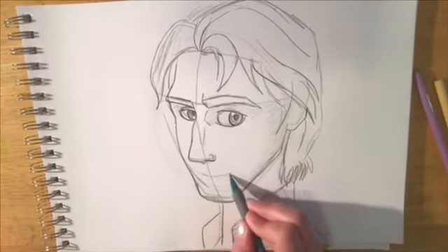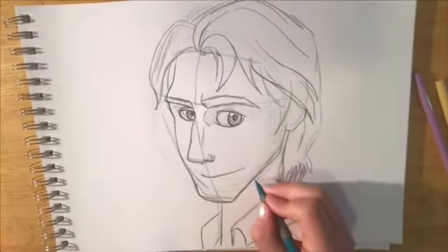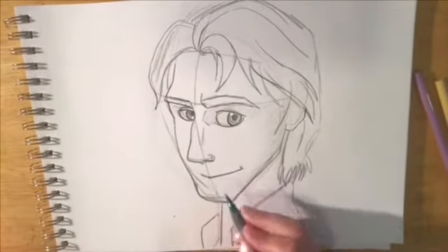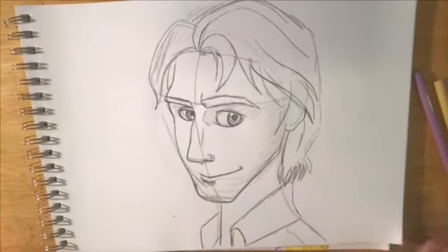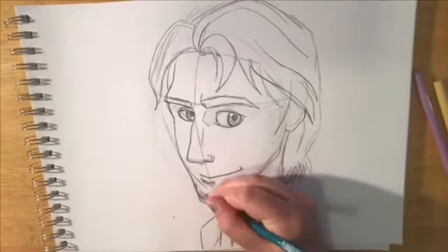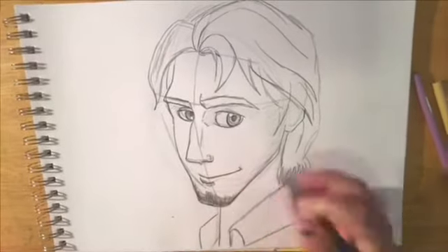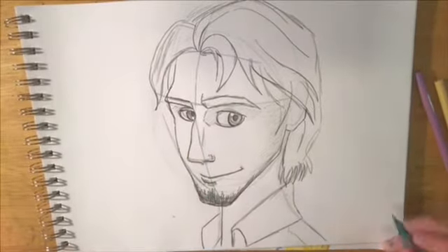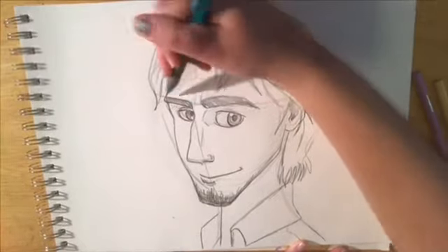Flynn is also smirking, and I changed the shape of his mouth just a little bit. You're going to draw the sort of shadow that would go under his lip, not his whole lip. Then I made his chin just a little longer and added his goatee. He's really done at this point — it's just a matter of shading and erasing guidelines, and you have Flynn Rider.